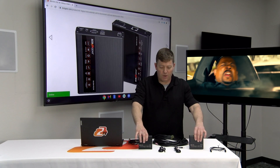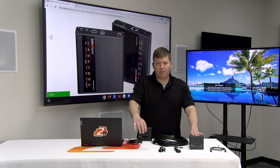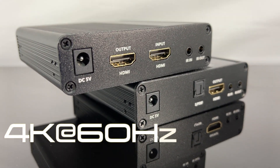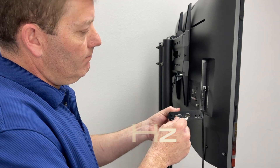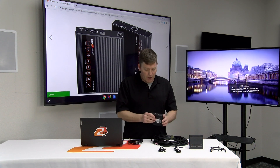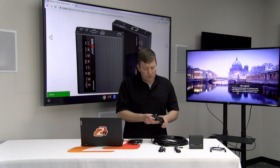First we have our transmitter, next we have our receiver. These are identified as TX for transmitter and RX for receiver. On the transmitter there are two HDMIs — one input, one output. The output is actually a loop-out, meaning it mirrors the signal and will send it to a local monitor, matrix switch, video distribution splitter, or whatever else you have that's HDMI compatible.